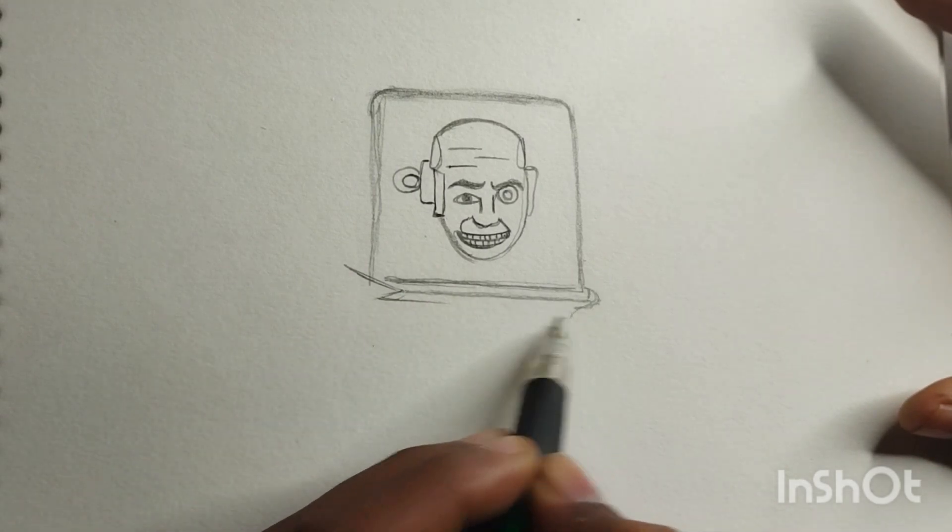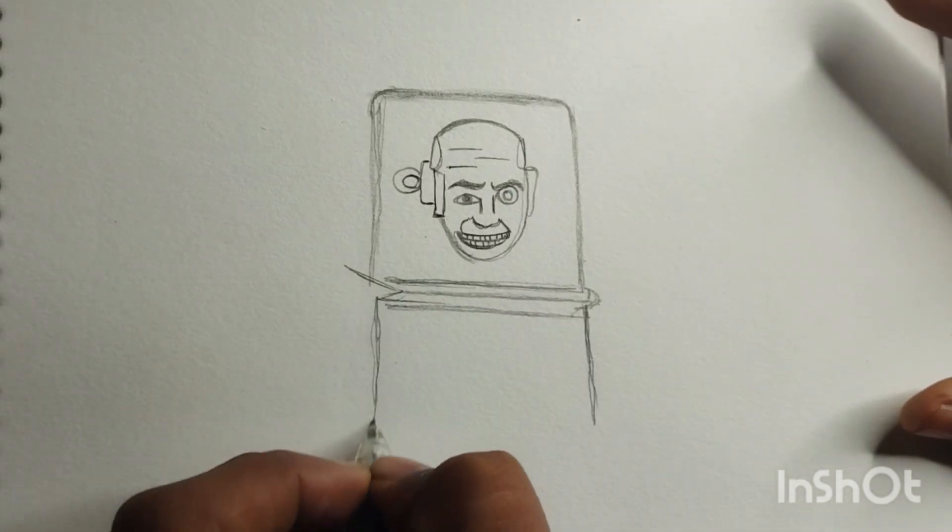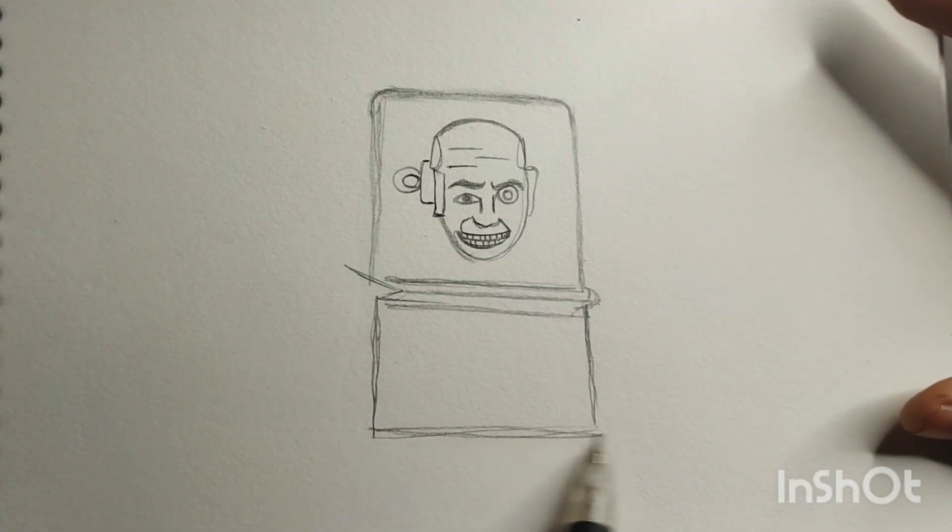Moving on to the hairstyle. Draw some spiky lines on top of the head. Make them slightly exaggerated to give our scientist a unique and fun hairstyle.